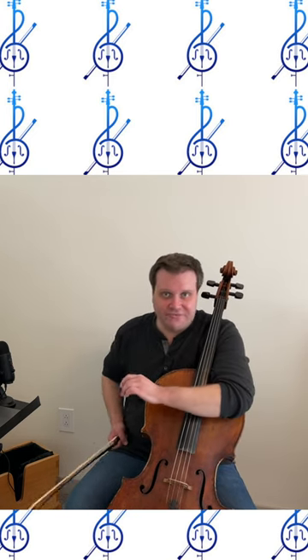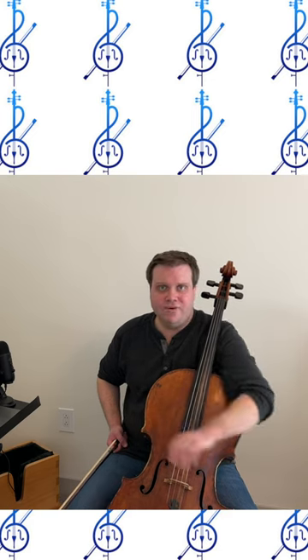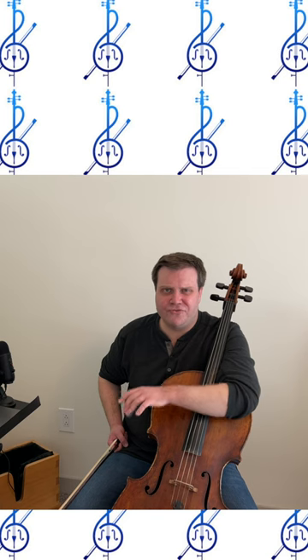Let me just show you a picture really quickly. This is going to sound totally out of left field, but I promise it's relevant. If you're squeamish or don't like seeing kind of disturbing pictures, maybe avert your eyes for 10 seconds.